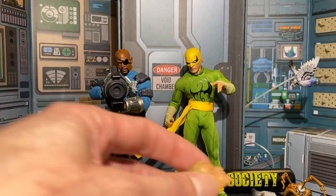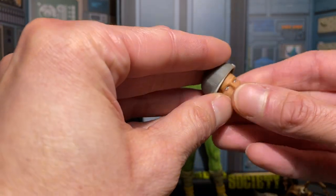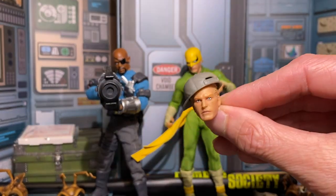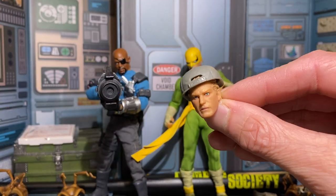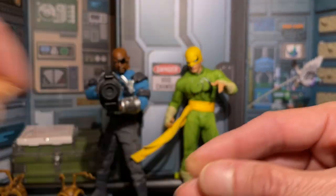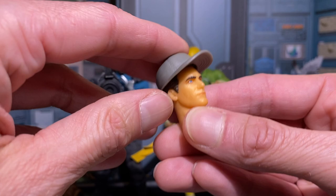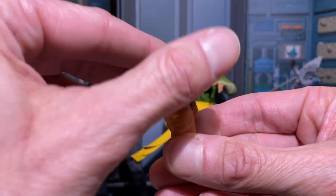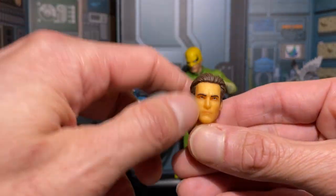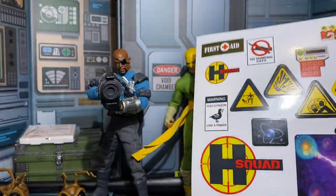Another funny head swap I was messing with: put Danny Rand's head on with the hat, and you kind of get a Jamie Kennedy from Malibu's Most Wanted vibe — I kid, I kid. The hat doesn't fit on all heads. For example, on Harvey Dent the hat fits but makes him look a little boyish. You also get a sticker sheet, which is cool for customizing your dioramas.